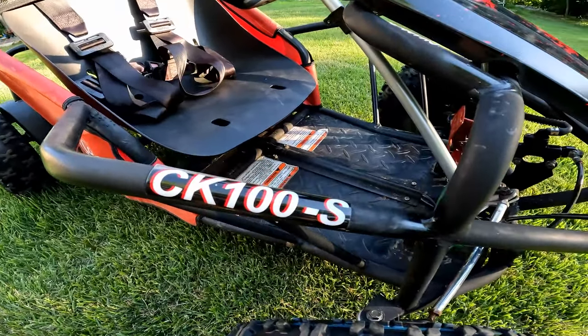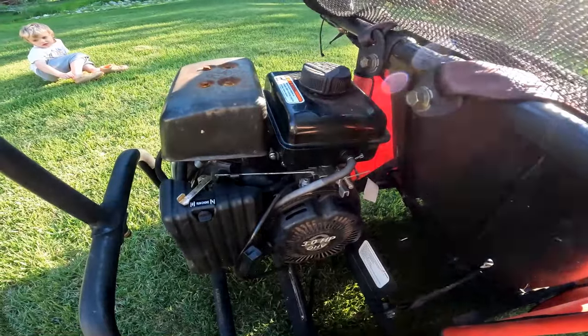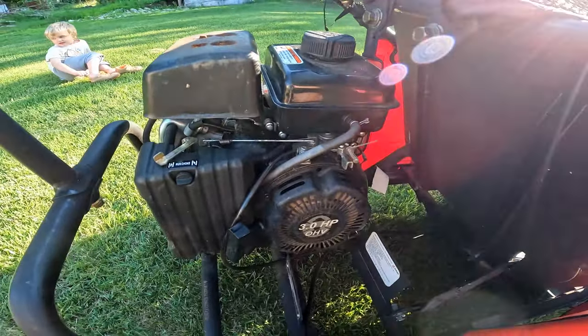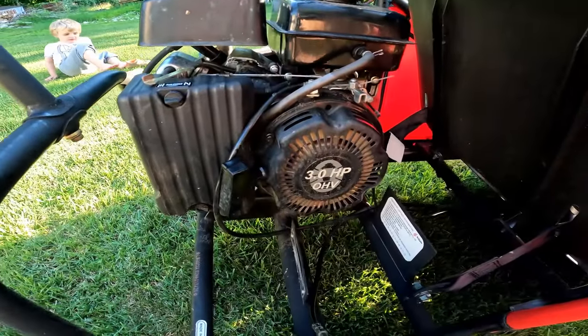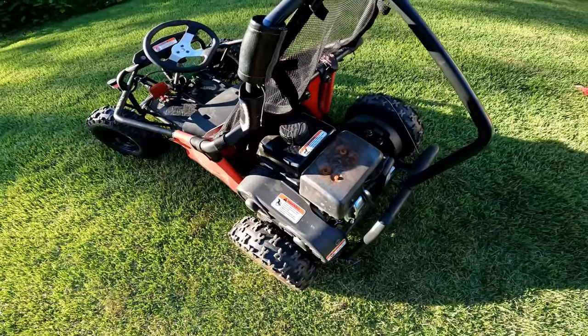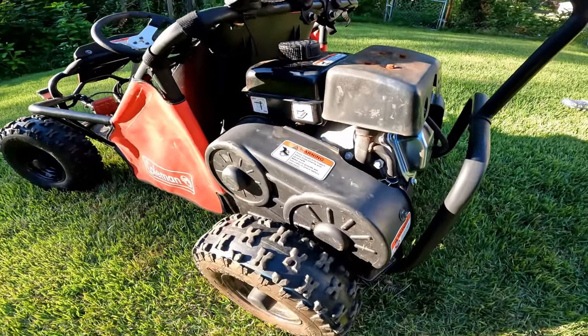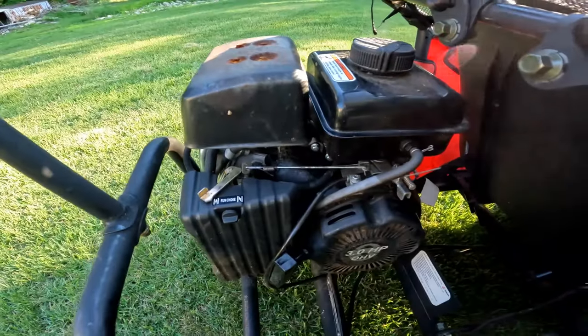This is a Coleman CK100S, so it's one of their slightly older models. It still comes with a 3 horsepower overhead valve pull start motor, and it's got a jackshaft drive on it to slow it down, so the max speed is 15 miles per hour.